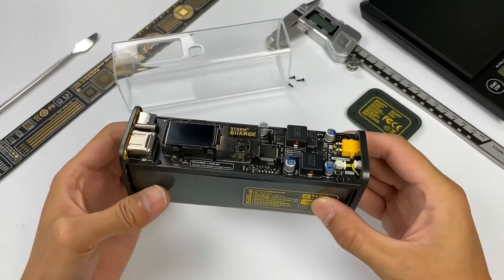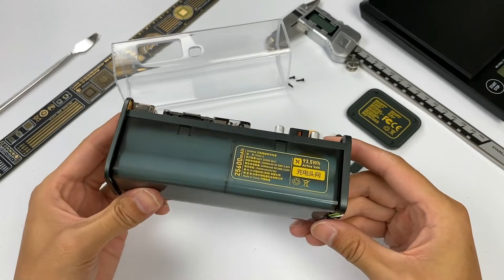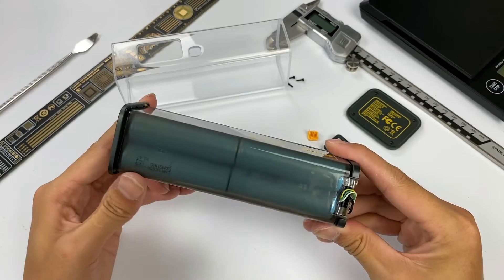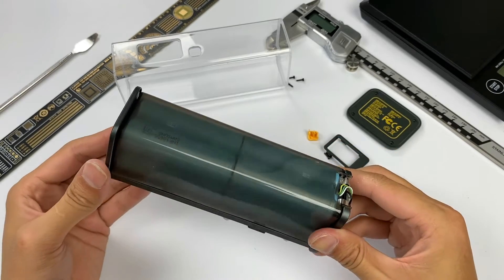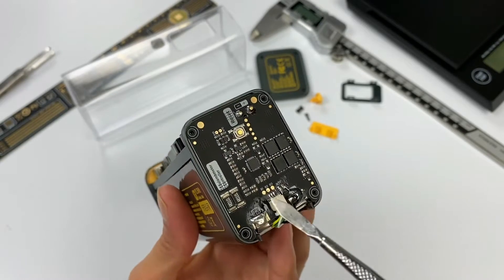The internal module of the power bank is composed of a battery pack, battery protection board, and PCB board of the master control chip. The battery pack is wrapped in a fireproof PC shell. The two PCBs are placed perpendicular to each other.